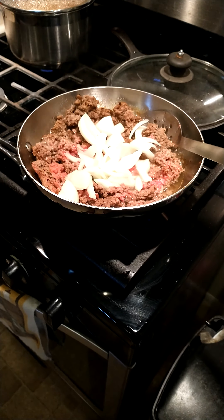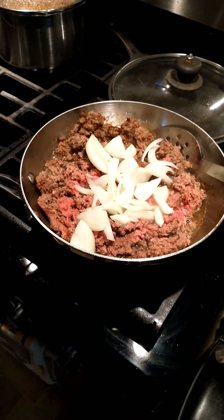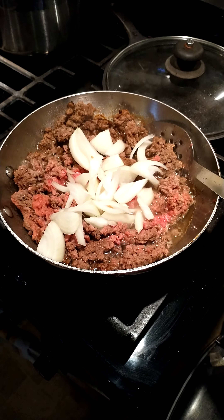Today we're going to be making picadillo. We started with about a pound and a half of ground beef. You want to lightly brown that, and then we added in about three-quarters of a white onion.